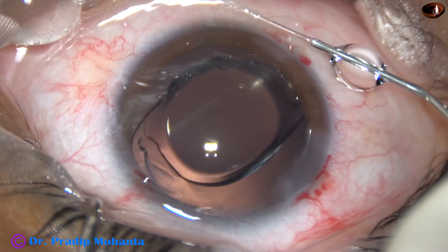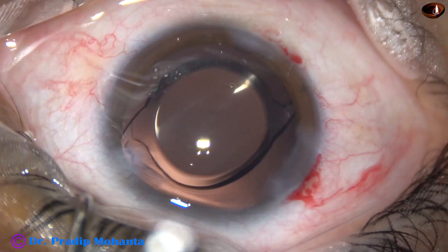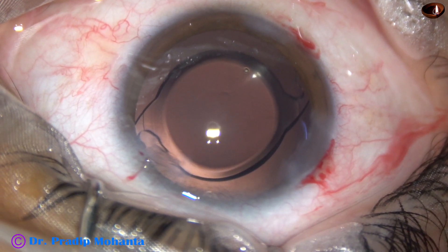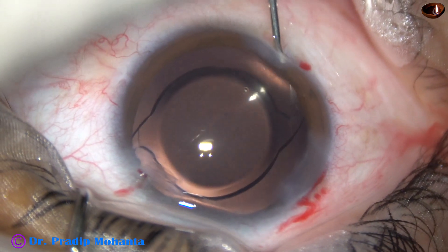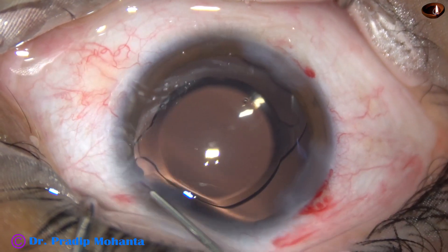The side ports are hydrated. The corneal stroma on either side of these side ports are hydrated, and these side ports close. Friends, this is a totally unedited surgery, and you are watching each and every step of this surgery.